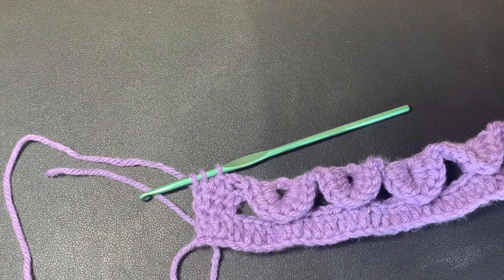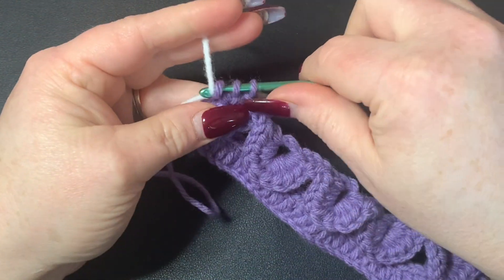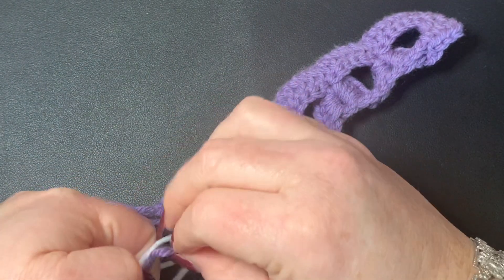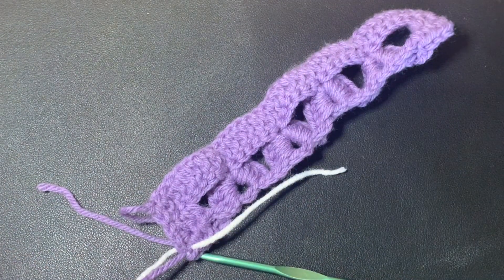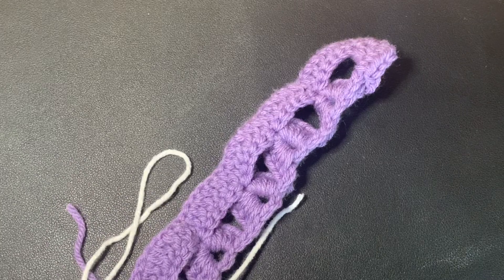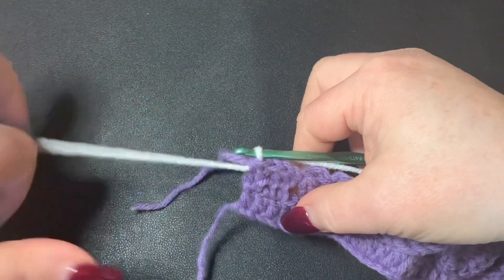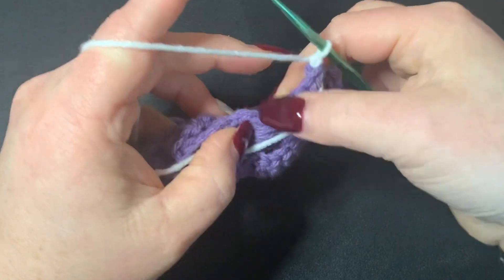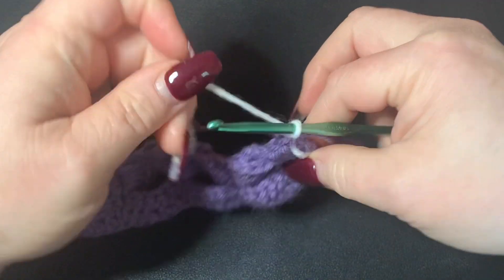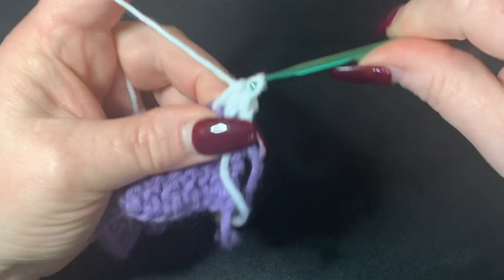I'm going to bring in my white color and tie it off in the back, then cut off the purple. Take the white, chain one, and turn your work. Then do your three half double crochets.